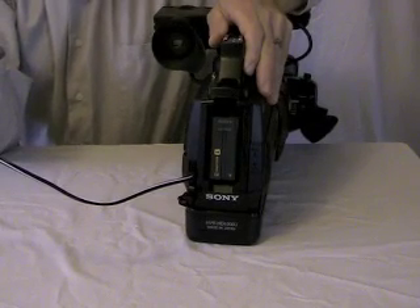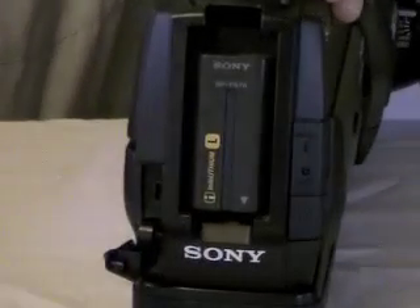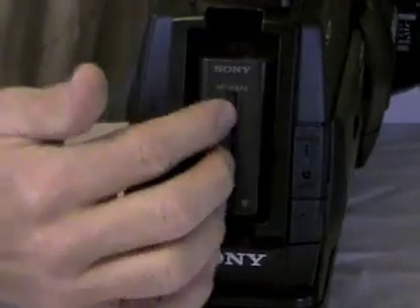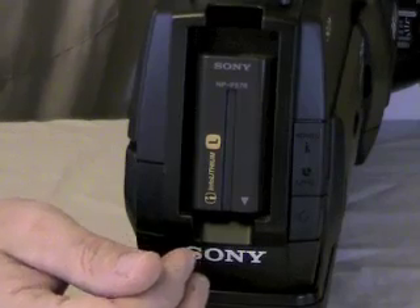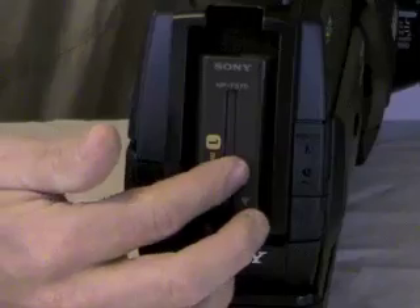Now that you know how to plug the camera in, let's talk about the battery for a minute. Notice the battery is right here, and you should probably just leave the battery in the camera, because the way you charge the battery is to plug the camera in, leave the camera off, and it will charge the battery.